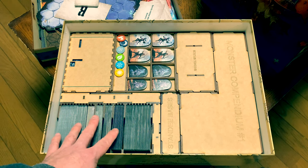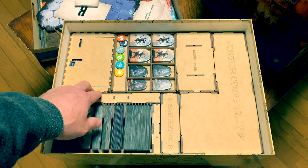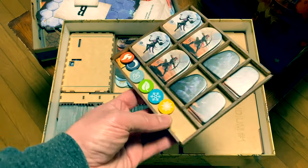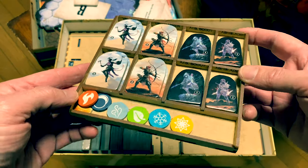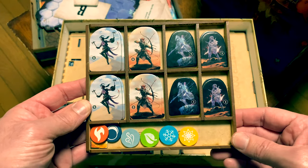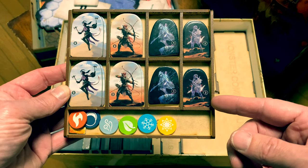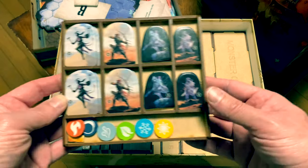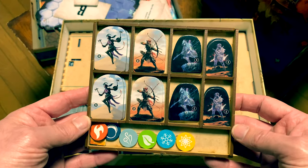Just look how beautifully this thing is organized. This wood is extremely, extremely heavy duty — very impressed with how good the quality is. This box was shipped from the United States all the way to where I'm at right now in Japan, and it held up extremely nicely. Nothing came apart.